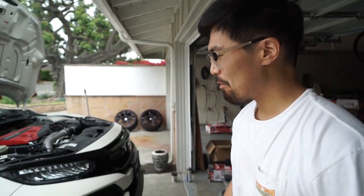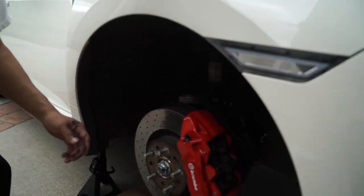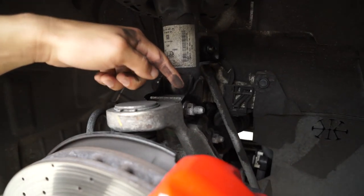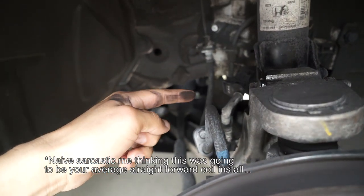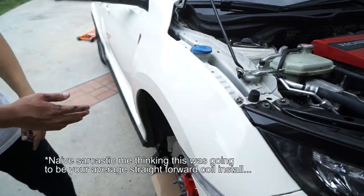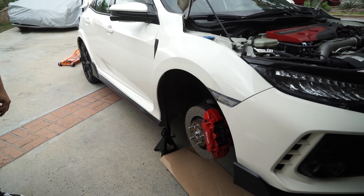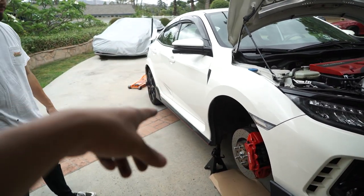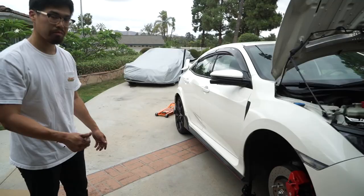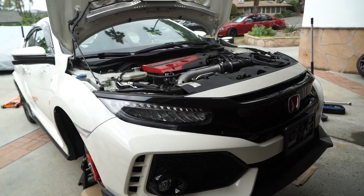We took the wheels off and we're looking at the suspension now. We need to take off the sway bar end link, and there are three bolts on top. We couldn't figure out a good jack point for the rear so we're just going to do the front first and then do the rears after. Hopefully these bolts are really easy since this car is pretty new.